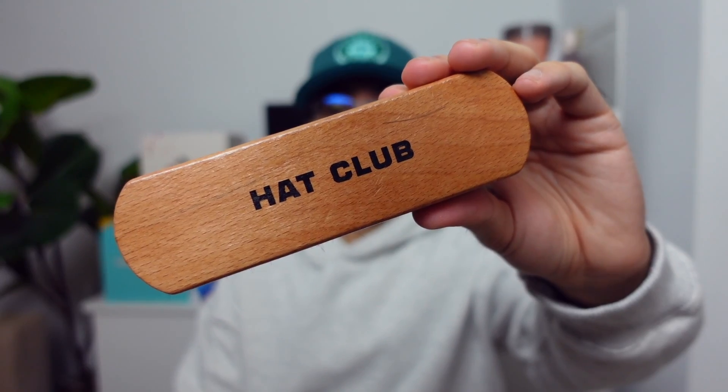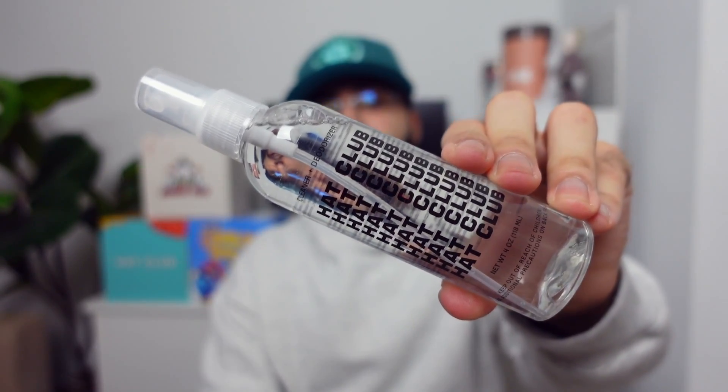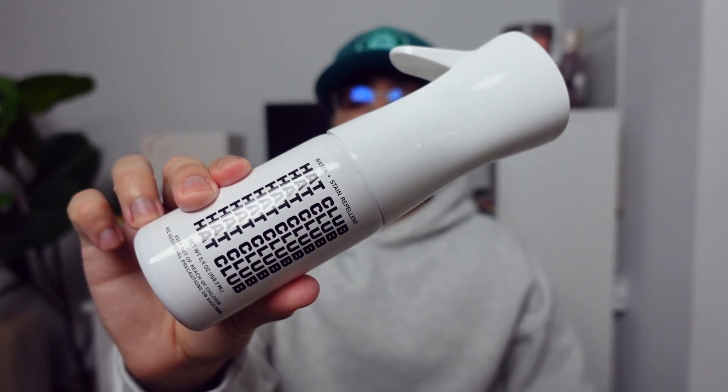Now the final item I'm going to share with you guys is this premium hat care kit. If you have ever used anything like Jason Mark, Reshoevinator, or Crep Protect, then this here is a no-brainer. Inside the kit you're going to find three items: first, the premium hat brush with soft bristles; next, the hat cleaner and deodorizer; and finally, the water and stain repellent solution.